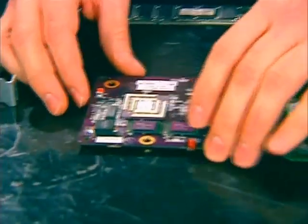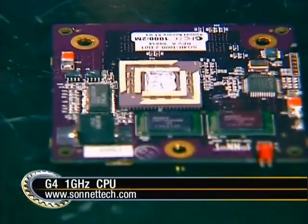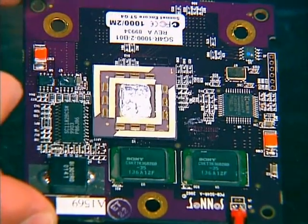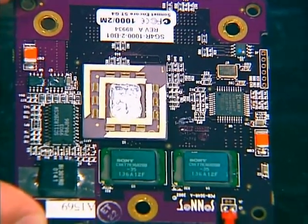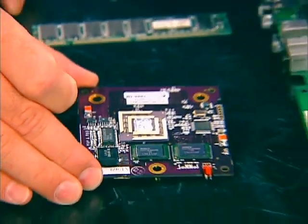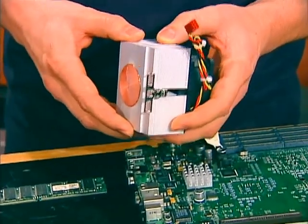The processor is the core of the computer. This is the 1 gigahertz with 2 megs of cache Sonnet processor. That is an upgrade processor, because you cannot buy these components directly from Apple — they won't sell you a processor if you go to Apple.com. So I bought an upgrade processor, and then you also have to find a CPU cooling fan because the upgrade assumes you already have cooling.